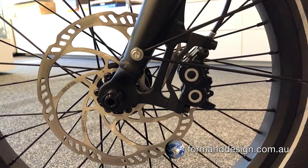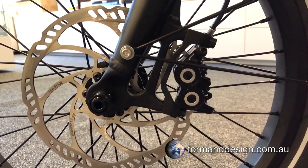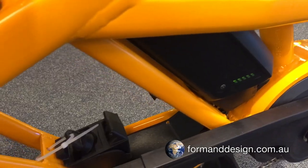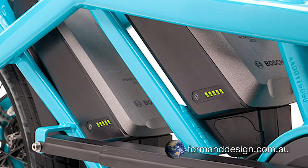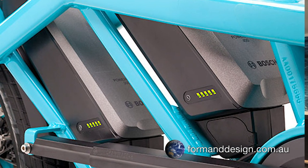The GSD uses derailleur gearing and Magura four-piston disc brakes front and rear. If you need extra range, the GSD is one of the few bikes that is pre-configured with Bosch's dual battery technology. The standard 400Wh battery can be supplemented by a 400 or 500Wh battery, giving you the possibility to more than double the range up to a maximum of over 250 kilometres, depending of course on the terrain and the payload.